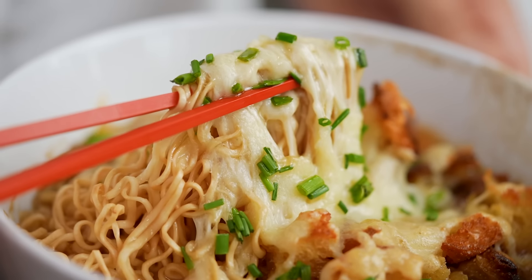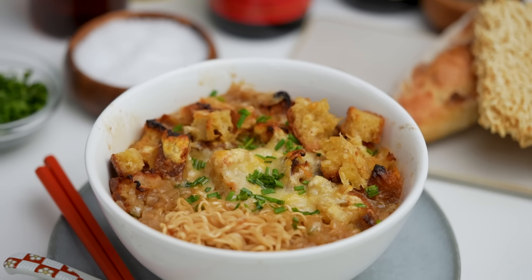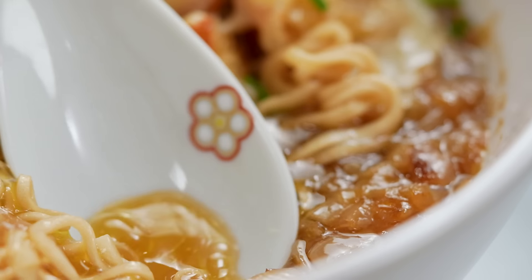Sprinkle over your chives and then get straight in here because that cheese will be gooey. It's cheesy, it's so savoury and salty and intense, and then you've got these really great croutons that are soaking up all the soup as well. It's the combination you never knew you needed — literally, it's like they were made to be together.